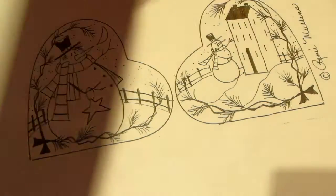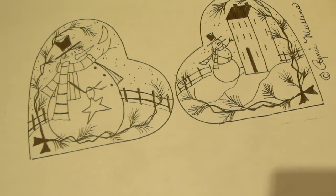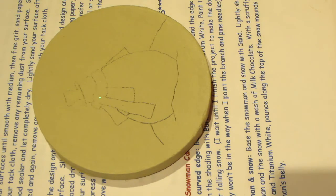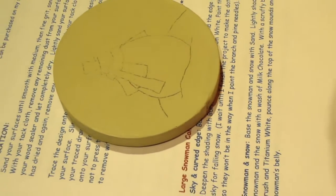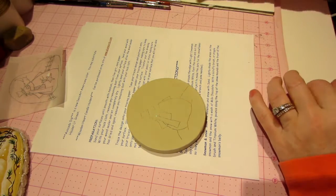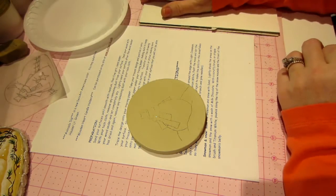Next we're going to start painting this little guy. It's a small piece so I'll try to zoom in, though I think the next tutorial when I do the plaque it's going to be better because it'll be bigger and I can spread out a little more. I use a little Styrofoam plate for my palette — you can use whatever: a piece of paper or a real palette.